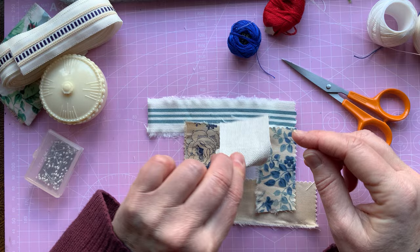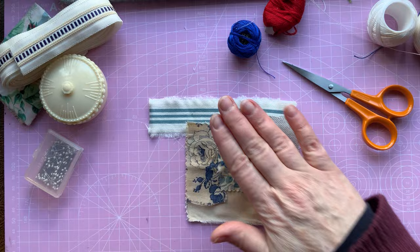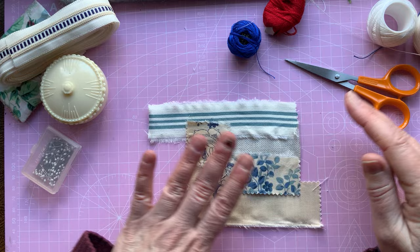I think that can go in there — no, I don't like that. Let's try it there. That looks better. There we go. You just have to fiddle around with it until you find something that you like. I quite like it like that.